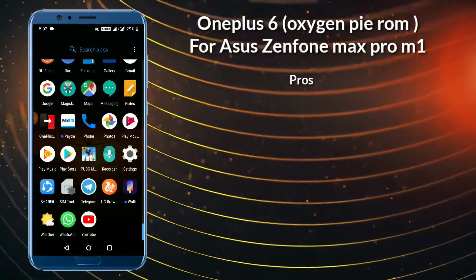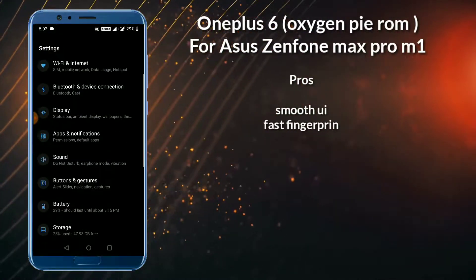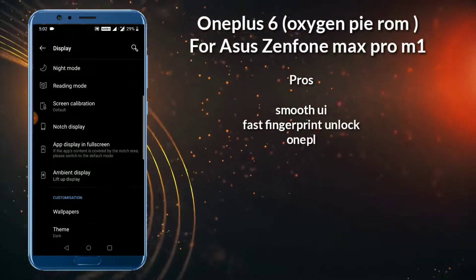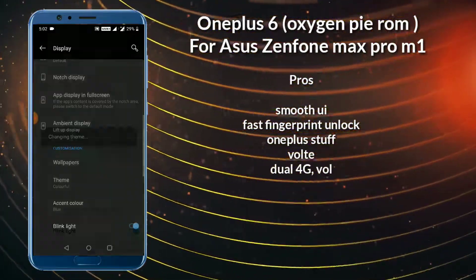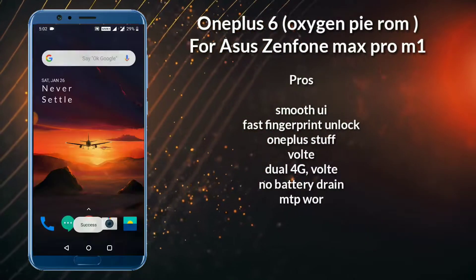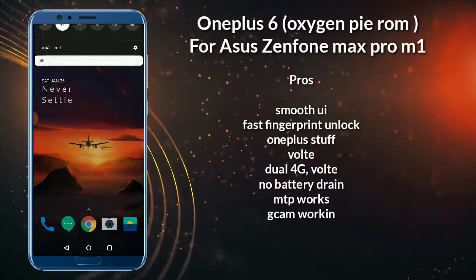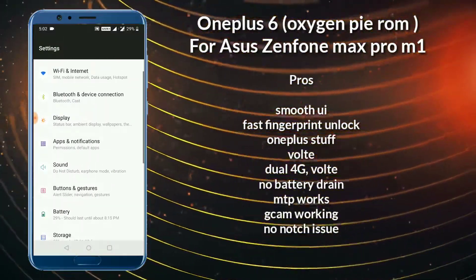Now we are going to see the pros and cons of this ROM. Number one: smooth UI and there is no lag in this ROM, and there is no battery drain issue. We can change to the dog theme, OnePlus gaming mode is there, and OnePlus guest is also there.